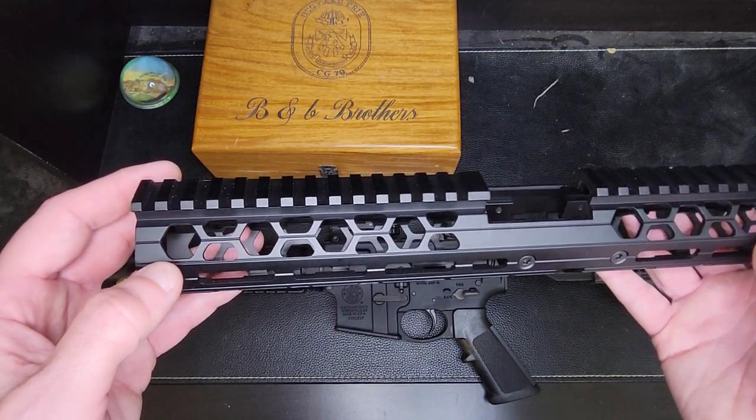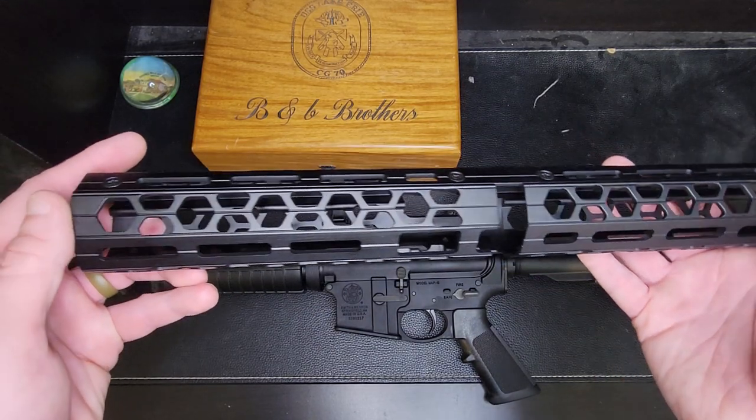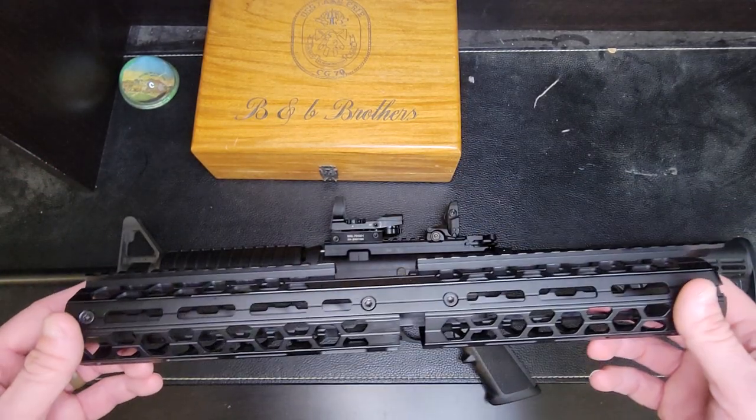I would assume it's called the Hive because it has what looks like a little honeycomb pattern in there. I really think that looks gorgeous, so I'm really excited to see what this looks like on my Smith & Wesson once I get it swapped out.